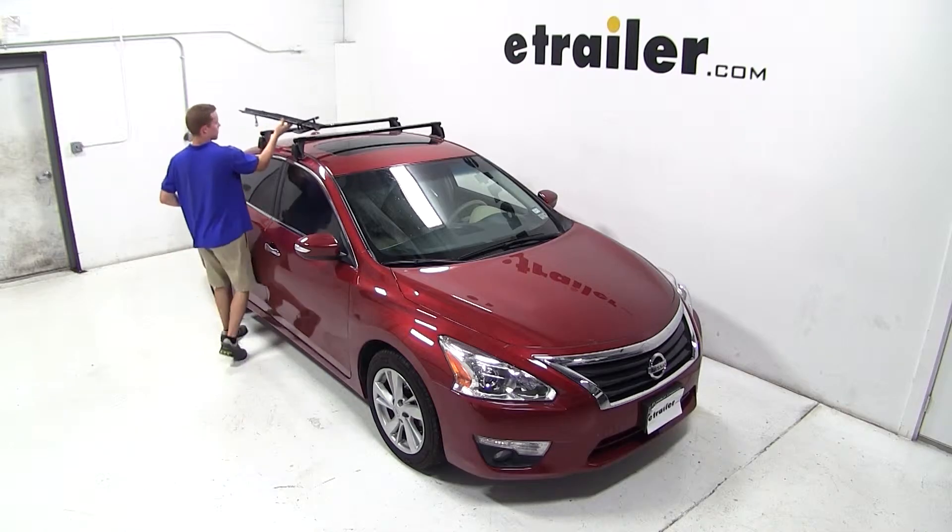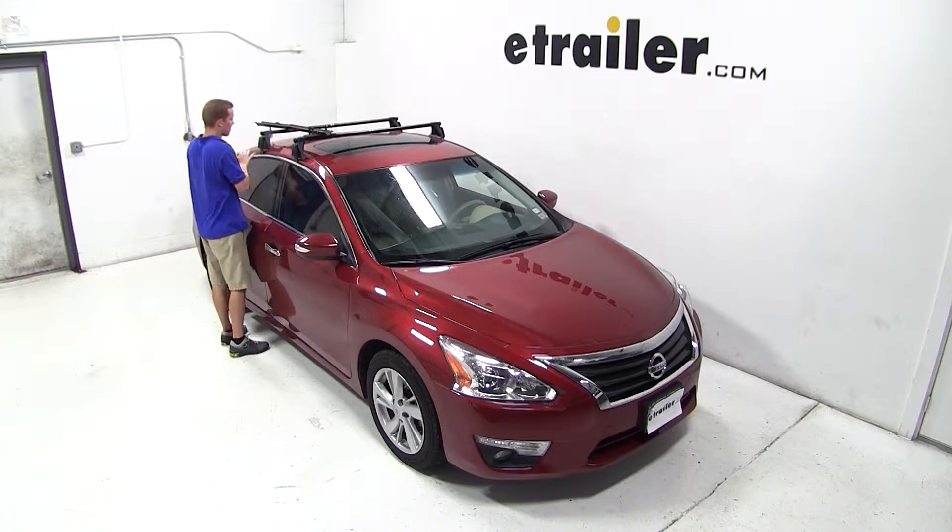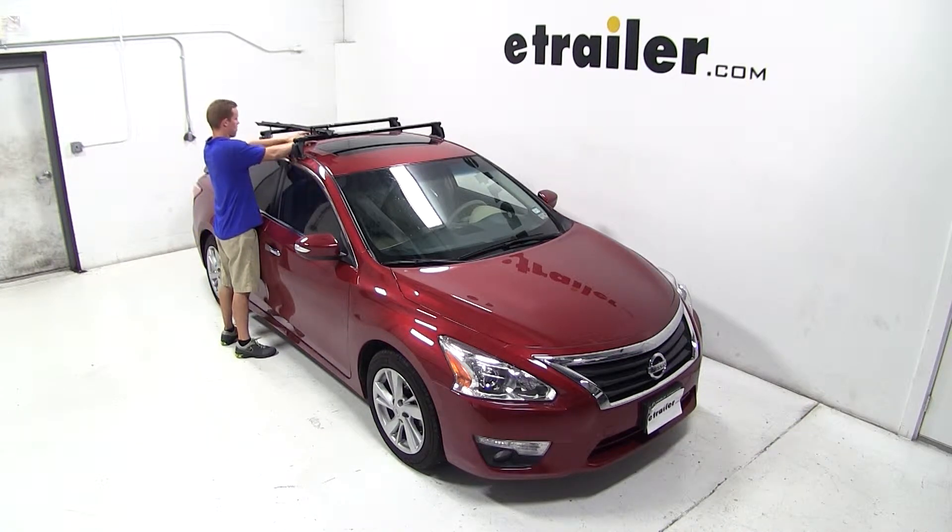We'll begin our test fit by placing the bike rack onto the vehicle's crossbars. We'll then take out our hardware and we're ready to fit it to the vehicle.